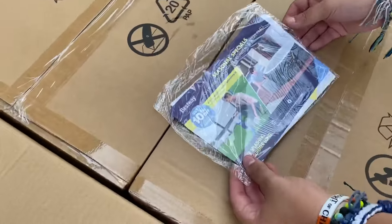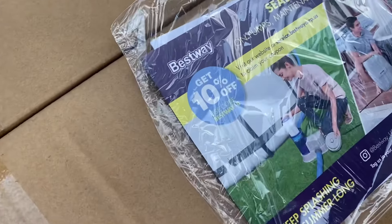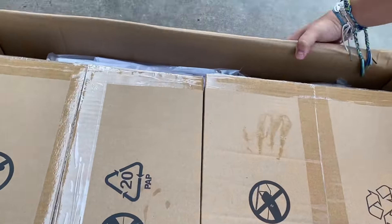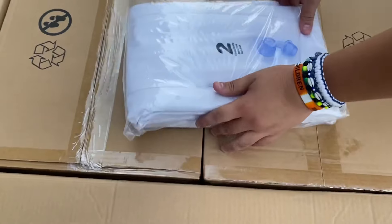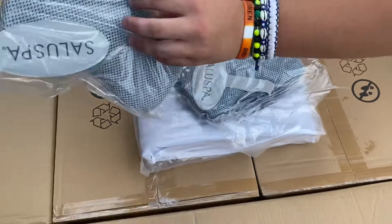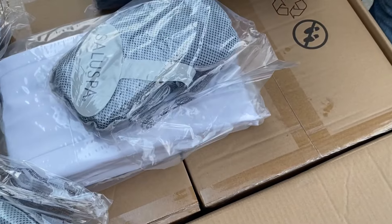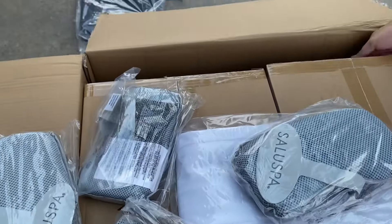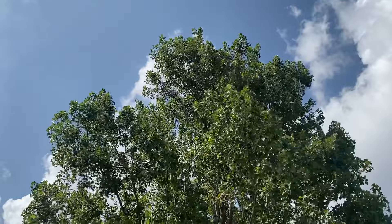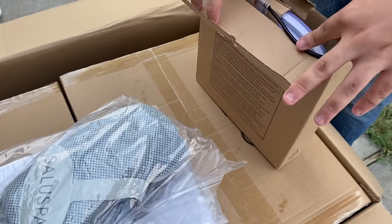First thing we see is a seasonal special for pumps, maintenance equipment, and parts — 10% off if something stops working. Next thing we see — these are headrests, that's cute! There are four headrests. Then there's what looks like the cover. Thank god we have a cover, because we have the biggest tree ever. And these are the LED lights — they go all the way around.